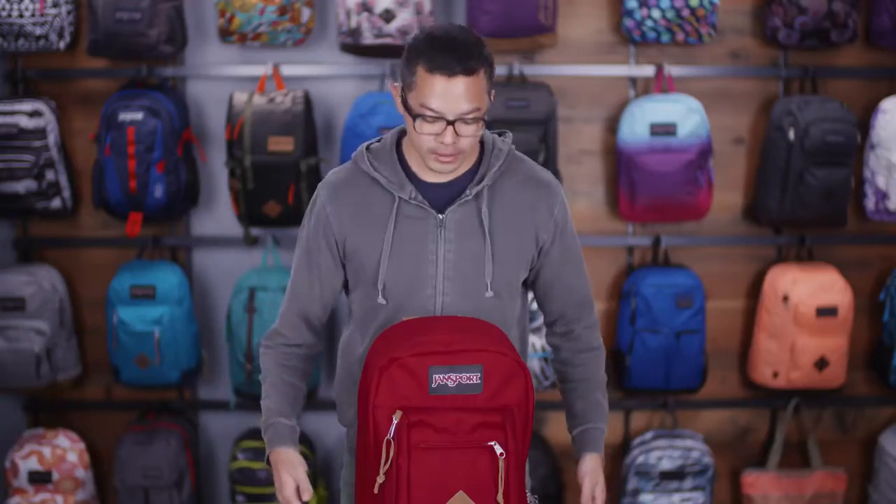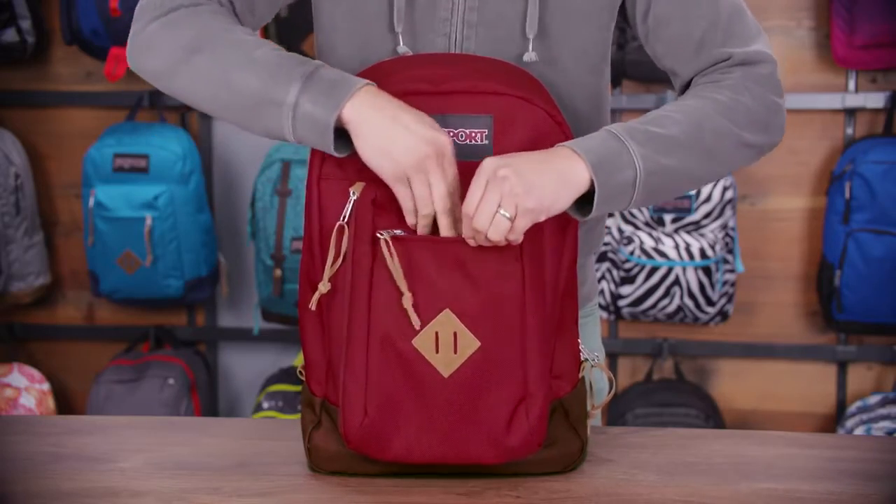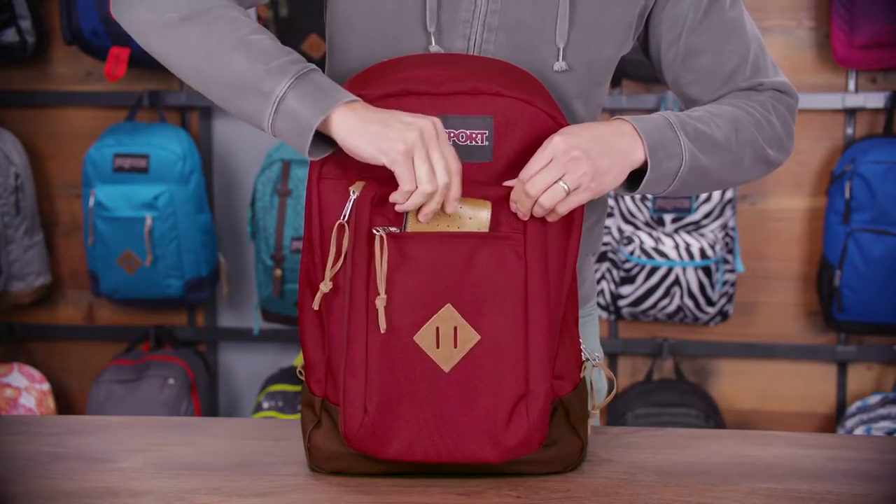Going around to the front of the pack, there's a really quick stash zippered pocket here, great for smaller items like your wallet and keys.